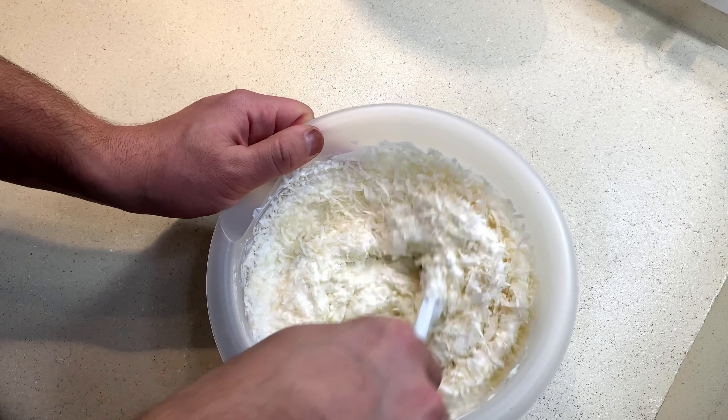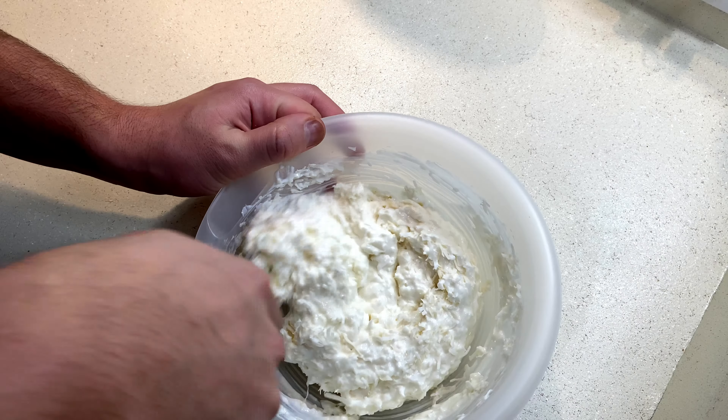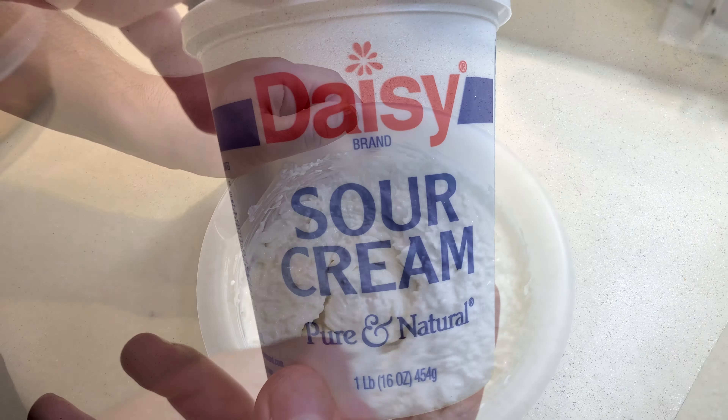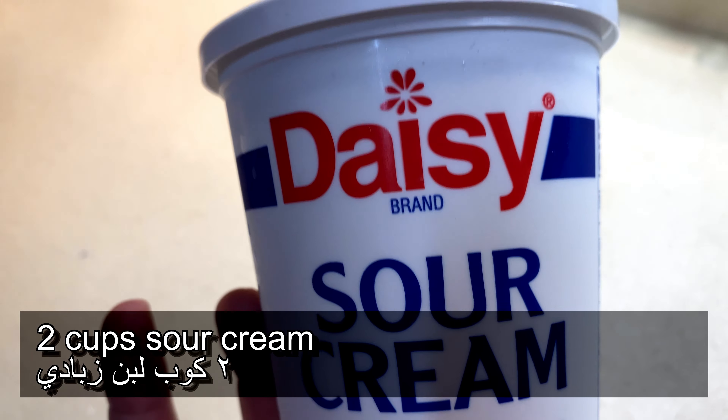Alright, it's gonna be part one: the coconut cream. But before we jump into the video, please pause and hit the subscribe button — support me, I really would appreciate it. Okay, so for the coconut cream you are gonna need two cups of sour cream.